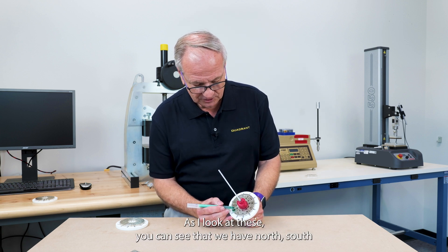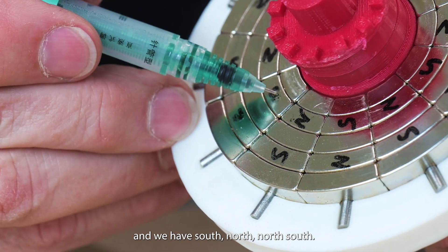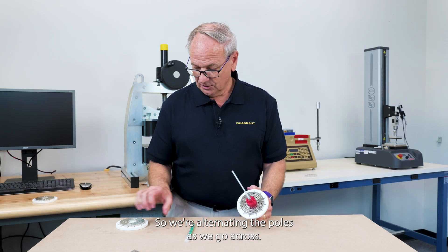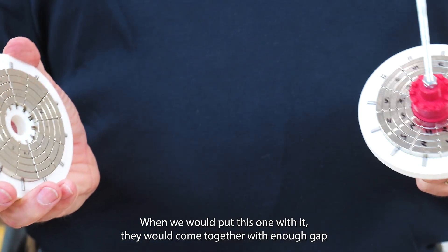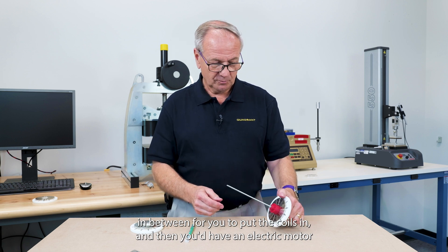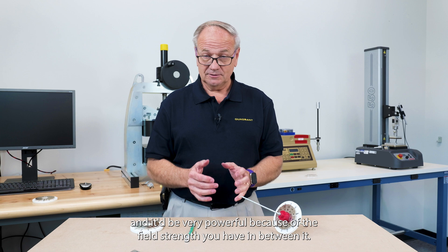As I look at these, you can see that we have north, south, then we'd have south, north, north, south. So we're alternating the poles as we go across. When we would put this one with it, they would come together with enough gap in between for you to put the coils in, and then you would have an electric motor. And it would be very powerful because of the field strength you have in between it.